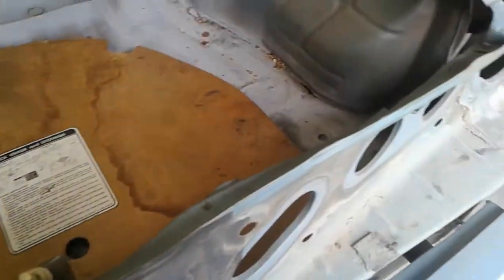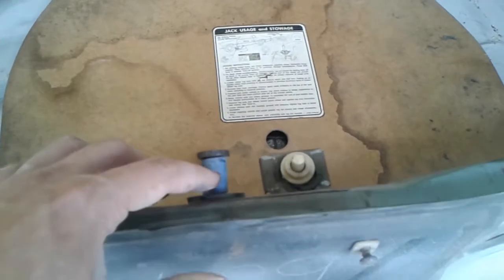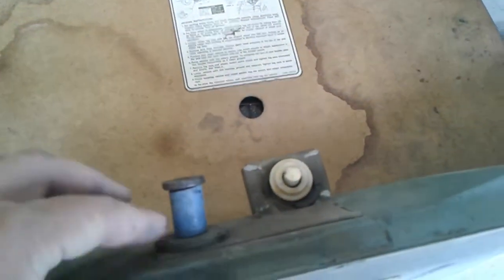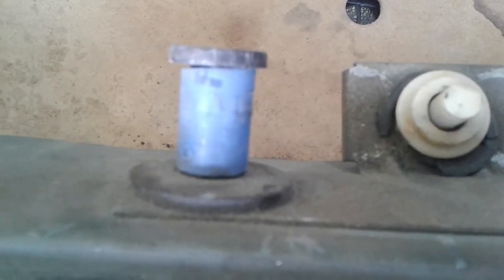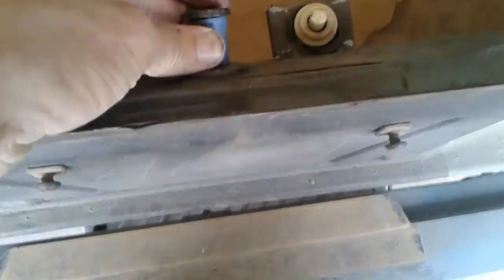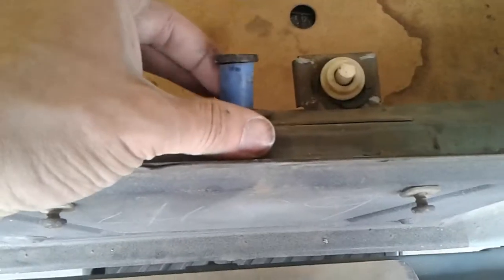But that might not fix your issue. Probably what you've got going on is your striker bolt lost its nylon component. If your striker bolt is bare — as in it's just all metal with no nylon nub or anything else — your door ain't going to close. Because those latches are awfully big around, so what they need to properly latch is something thick.